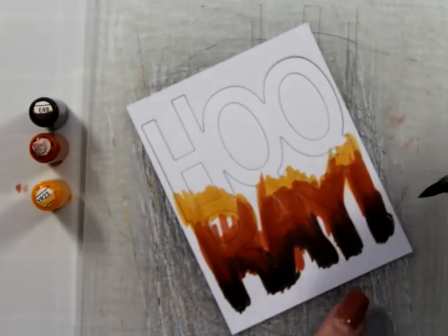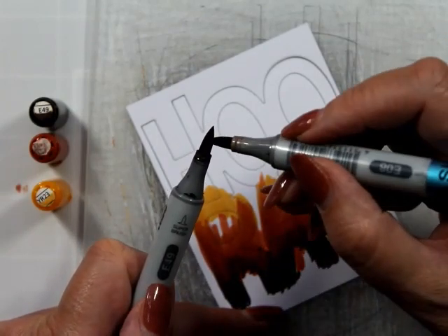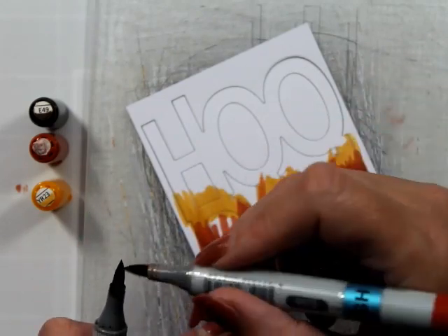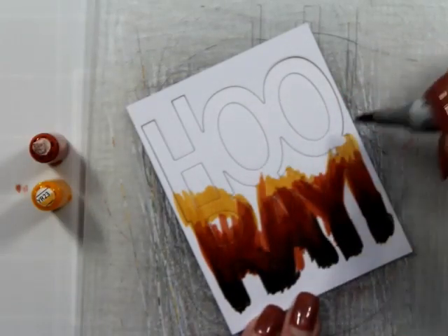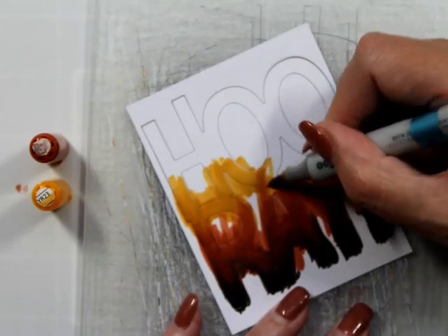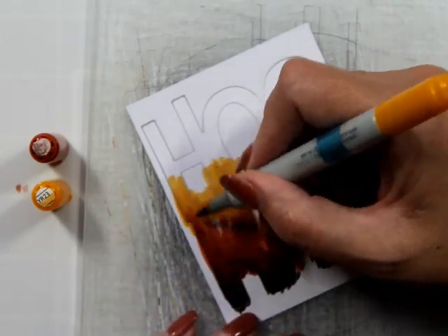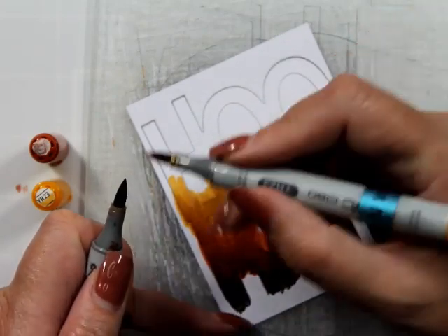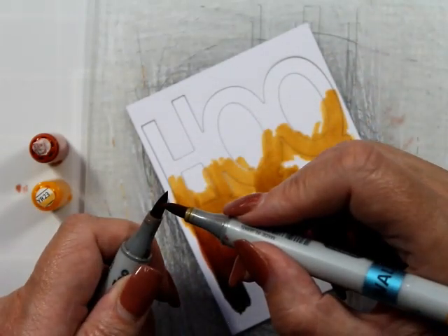I'm going to use the tip-to-tip technique to just get the dark color blended a little bit better because it is such a large area that we're coloring. I'm just putting the tip of the E08 onto the darker E49 - this is just going to provide a medium color between the two. I'm going to do that again with the YR23 onto the E08 because an 8 down to a 3 is quite a fair bit of a jump, so this is just going to help bridge that gap.